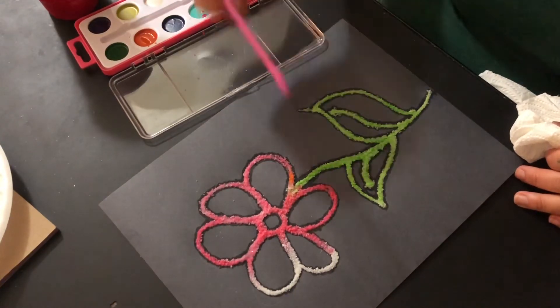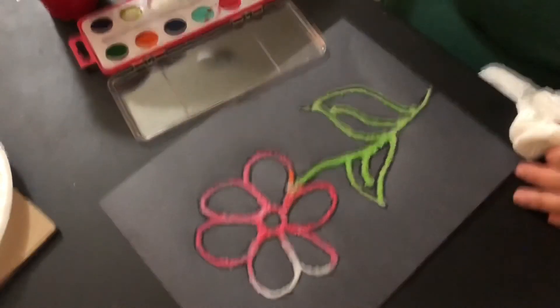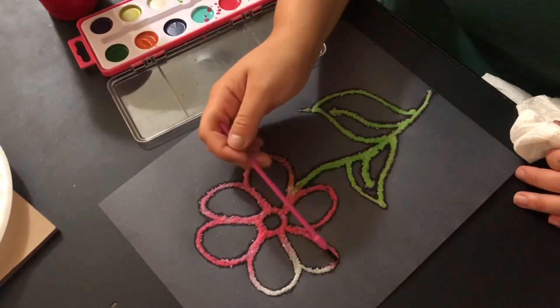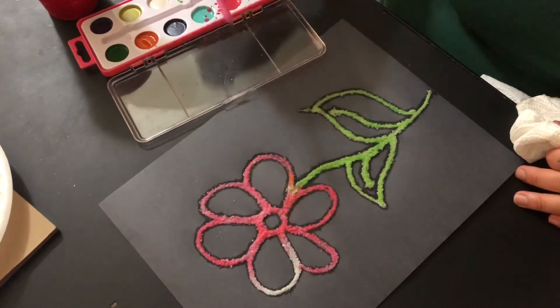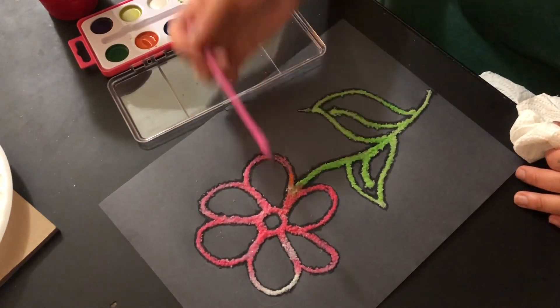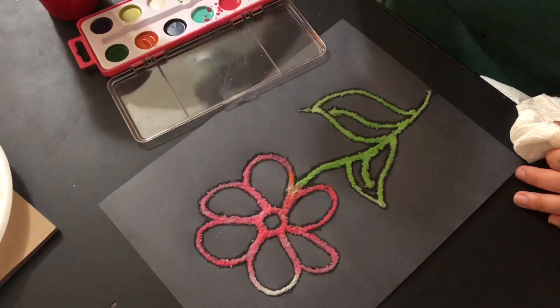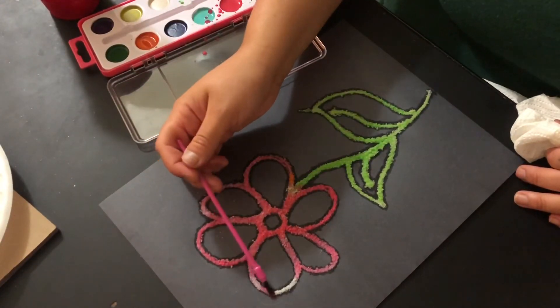And this is how you salt paint. It's very easy, very fun, and it's very entertaining for the kids. Just make sure the brush is wet and dab onto the salt, and the color will just go right through.